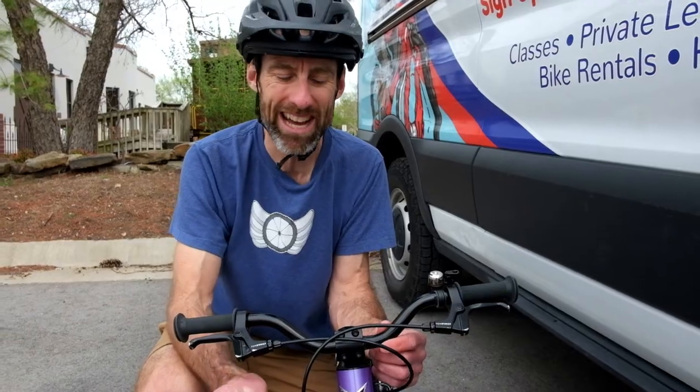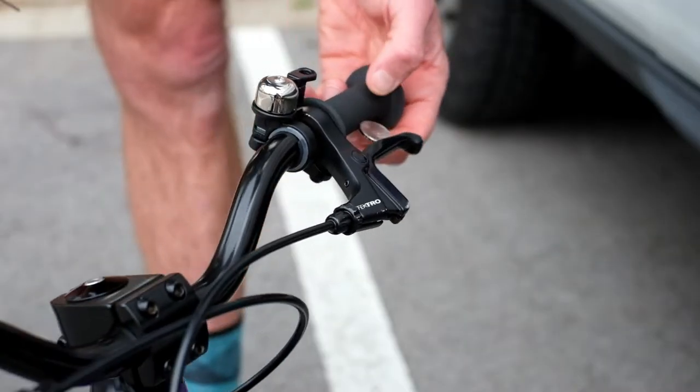That's our pro parent tip for today. Head out there and ride with your kiddo with more comfortable brake levers and send us a video — we'd love to see it. Keep your thumbs up and rubber side down.